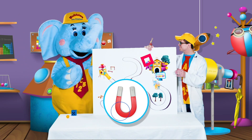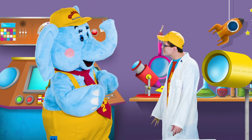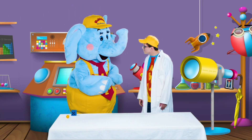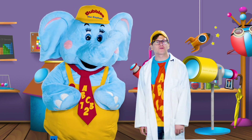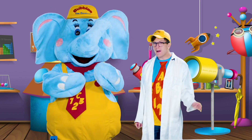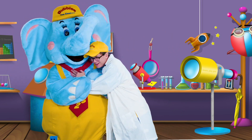Aren't magnets cool, Bubbles? Magnets are so cool, aren't they? I just love science. Don't you? I think that's all the time that we have for today. Little learners, thank you so much for being our friend, and I can't wait for our next adventure together. So until then, bye-bye! Just like a magnet, I want to give you a hug.